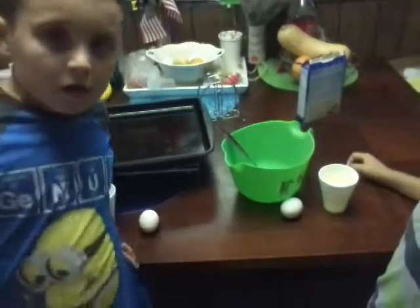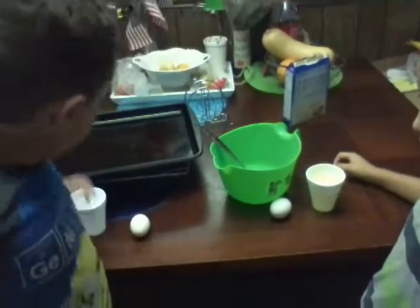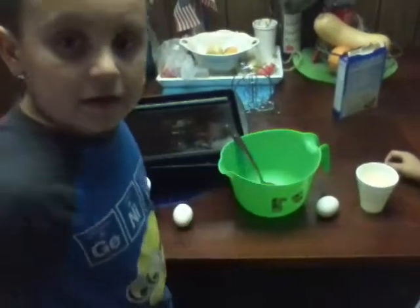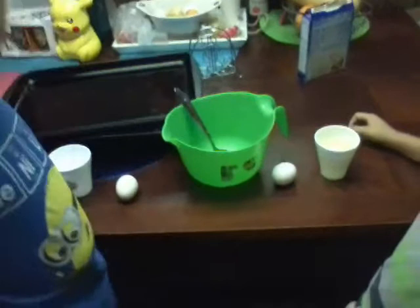Okay guys I'm back and so this is how we're gonna be cooking it. Pause the video if you want more time to read. We sprayed the pan already, now we're gonna be mixing it. I'm gonna put in the water and an egg.